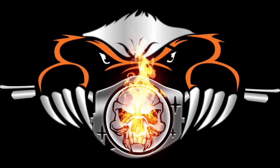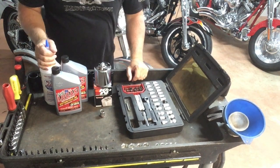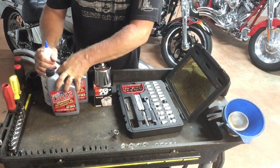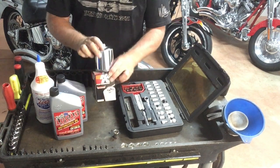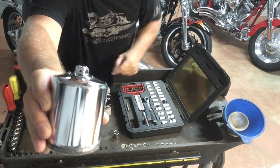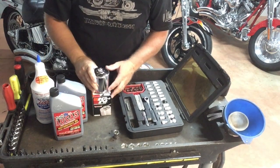Alright guys, we just got back from riding the bike, got it all warmed up and ready to do the oil change. The first thing I do is always lay everything out for the job beforehand so that I know I'm ready to go. I've got everything laid out on my roll cart. I have the 5/8 socket which fits the oil drain plug, I have my oil which I'll explain in a bit, and then I have my K&N filter. One of the nice features of the K&N filter is the little 17 millimeter nut on the back — if you need to take it off you can just use a 17 millimeter socket and ratchet.